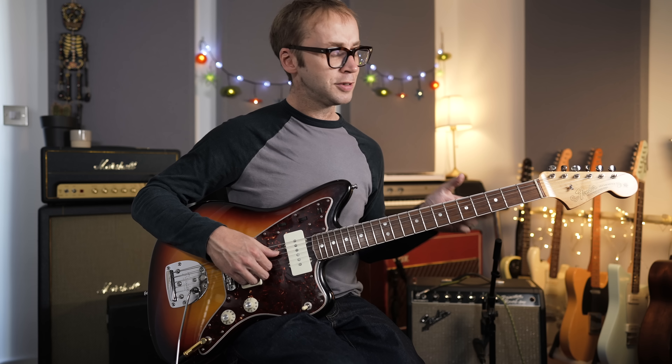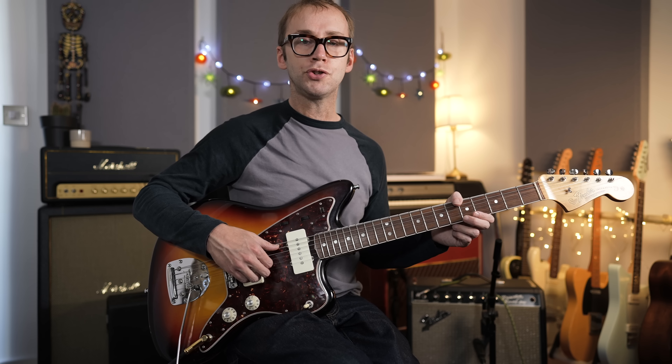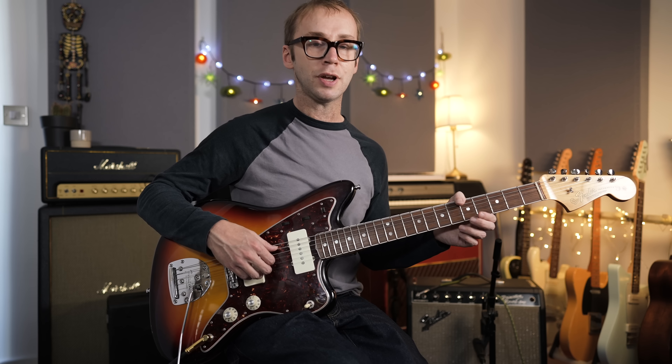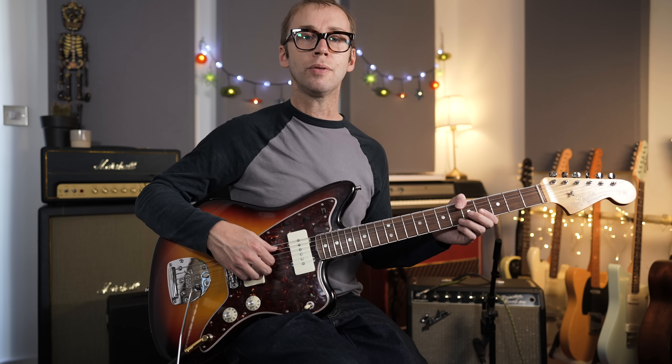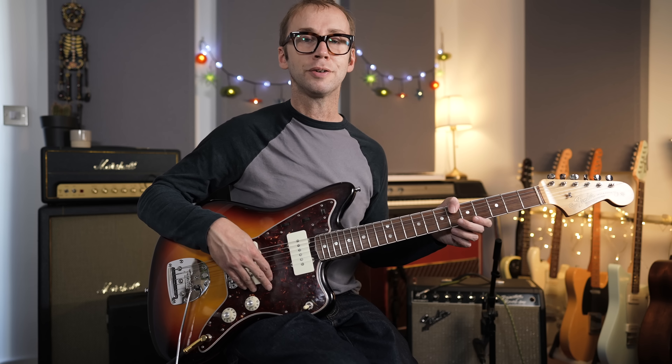There is some quite challenging stuff in here. You don't need super shredder-grade chops to tackle something like this, but you do need to have your technique together. It's played at quite a fast tempo and there's some quite fast picked stuff in there — certainly a few things that challenge me.